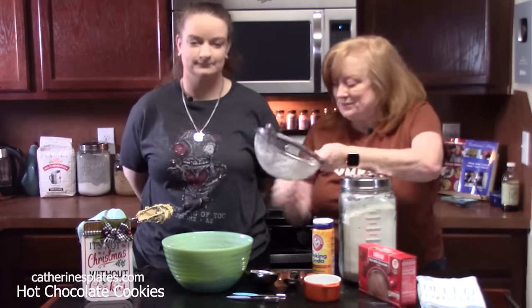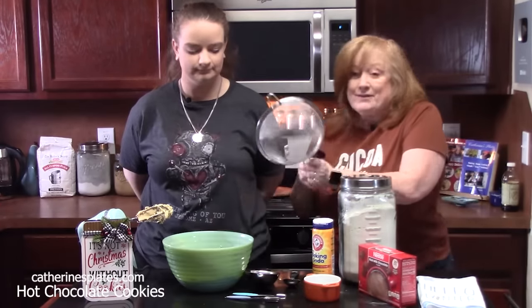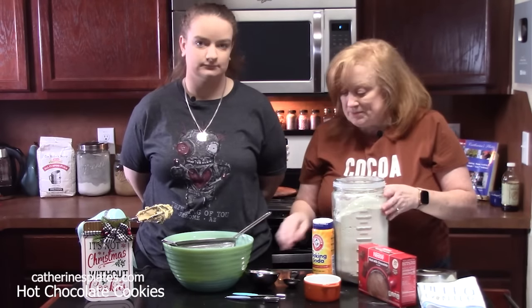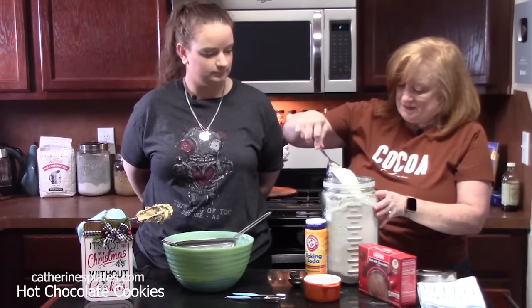We've got a sifter. We're just going to lay it over our bowl of mixture. That way it all happens in one bowl. We're going to add three and a quarter cups of all-purpose flour to the sifter.